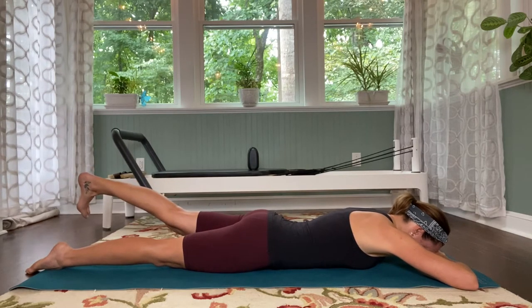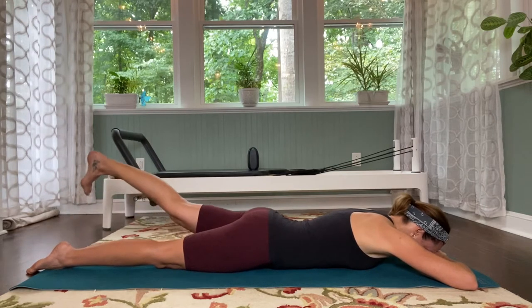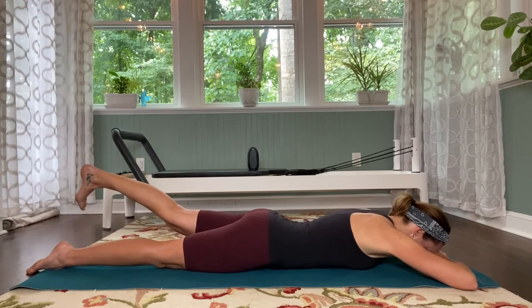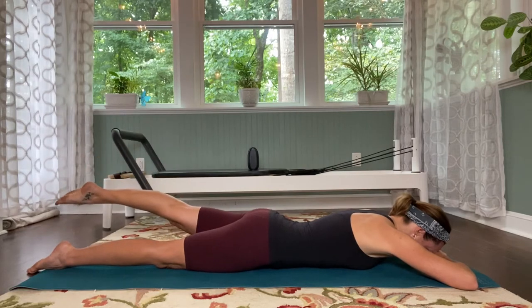Flex that foot, pushing through that heel. Pulse the leg up for ten — squeeze the bottom — nine, eight, seven, five, three. Hold that there. Kick the heel to the bottom: one, two. Point and reach.